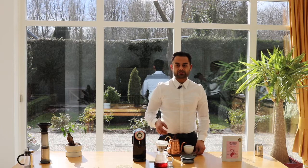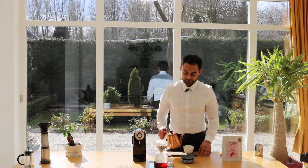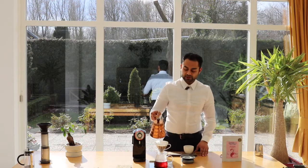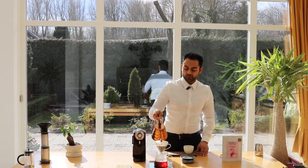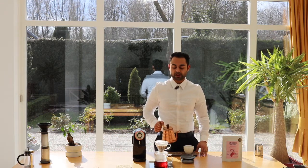What I am doing: I am using 1 gram of coffee and 17 grams of water, so per gram of coffee I am using 17 grams of water. I am using 15 grams of coffee which equals about 250 grams of water.